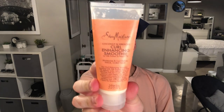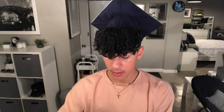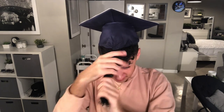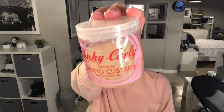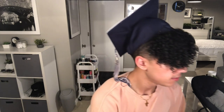Now I'm going to take my curl enhancing smoothie — I'm going to take probably this much. And next I'm going to take my Kinky Curly Curling Custard. I'm probably going to take this much.